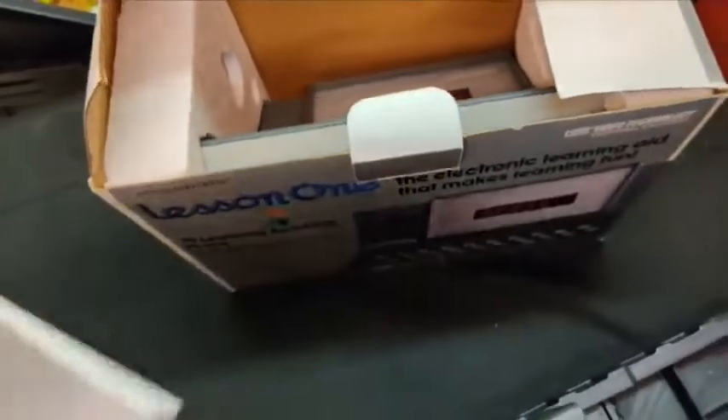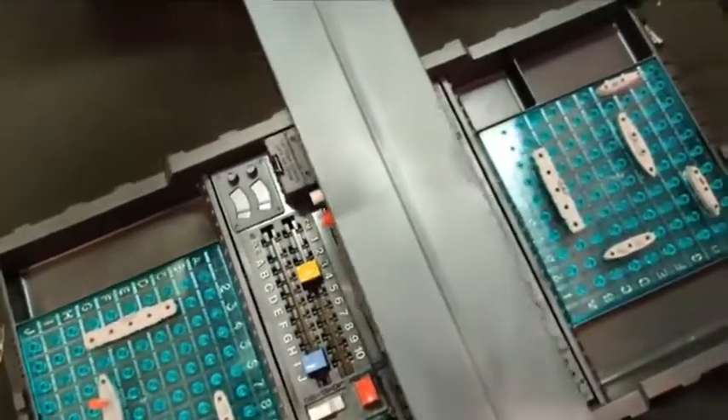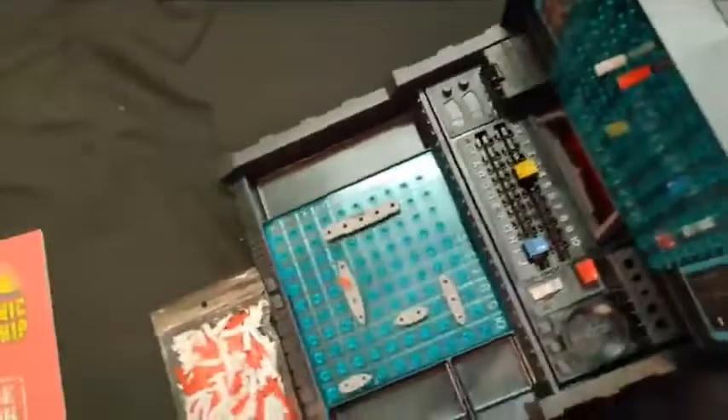I know what happened with this — I know who I got this from. They did not want to mess with these toys; they only took them out of the box one time, got bored, and put it away. Same thing probably with this Battleship, and same thing with the final toy I'm going to show you tonight, which I think is the best thing here.